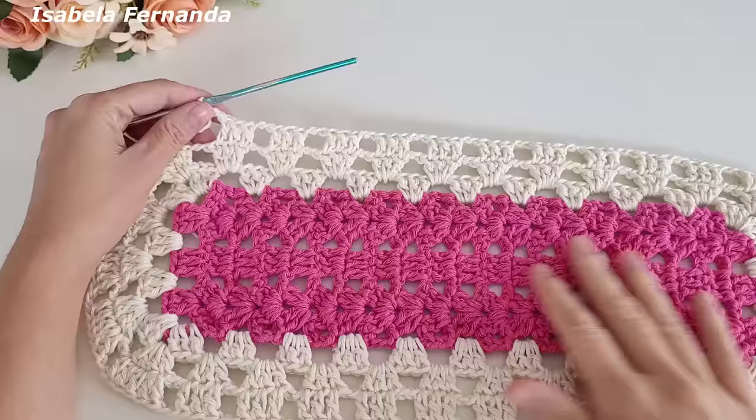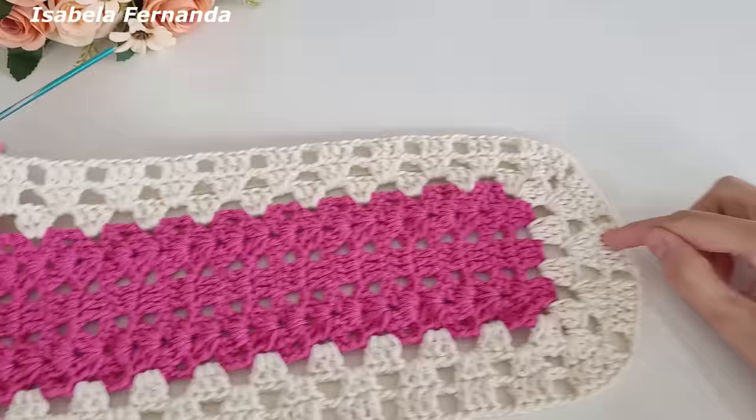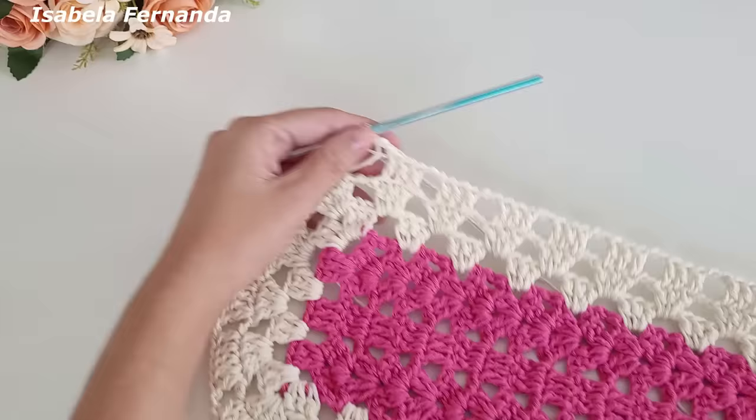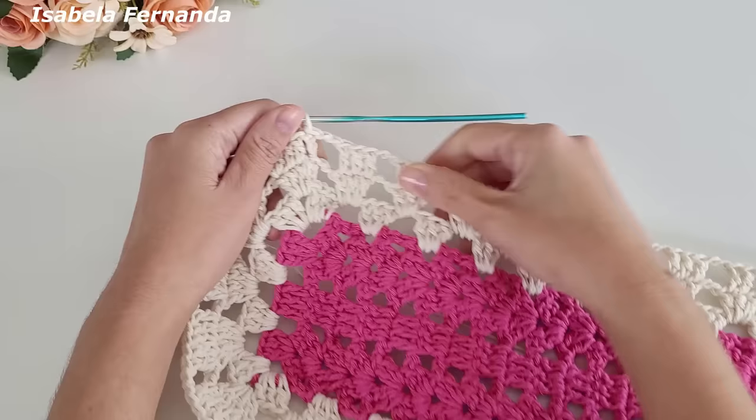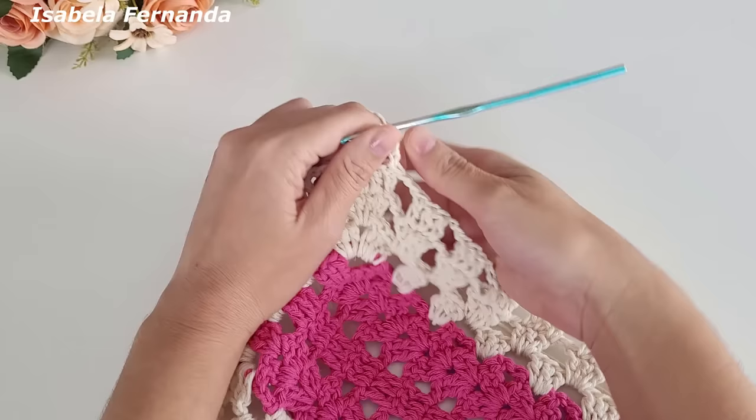A peça está ficando assim — fiz a mesma repetição na curva e sobre a lateral. Chegando no final, venho na terceira correntinha que fiz para dar a altura de um ponto alto e prendo com ponto baixíssimo. Finalizei toda a volta de número três com a cor cru. Vamos iniciar a próxima volta fazendo três correntinhas para dar altura de um ponto alto.